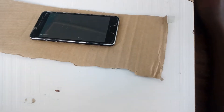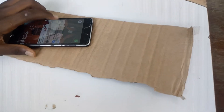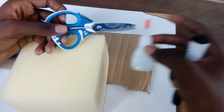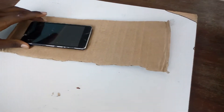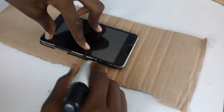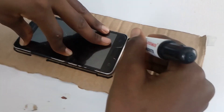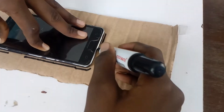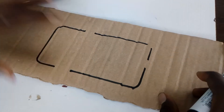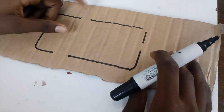First you take your phone and your foam box. You need a scissors and glue. So you draw how your phone looks like — you draw it on the foam. I've left some spaces: this is where you turn it on, this is the volume, and this is where you charge it.